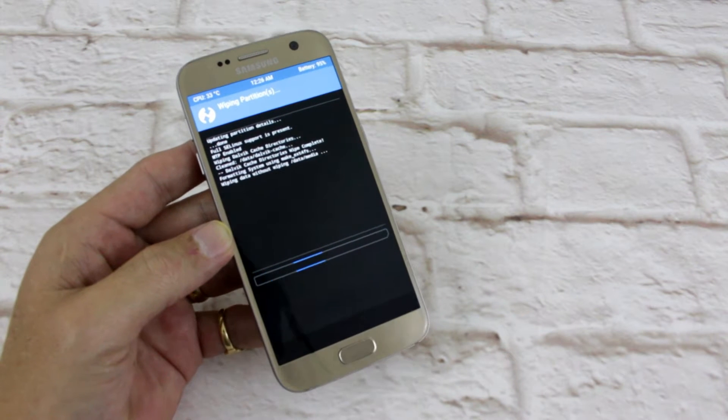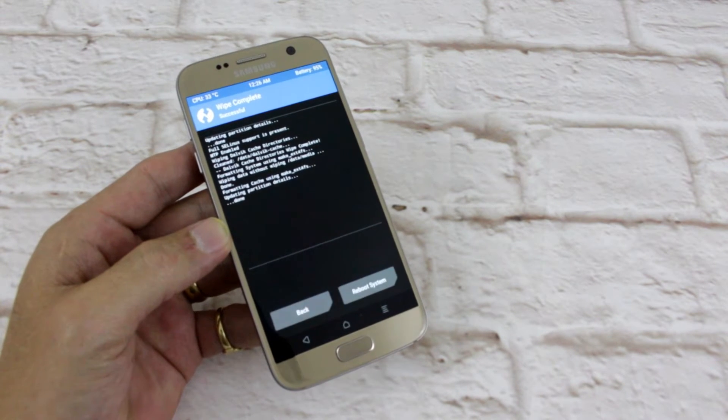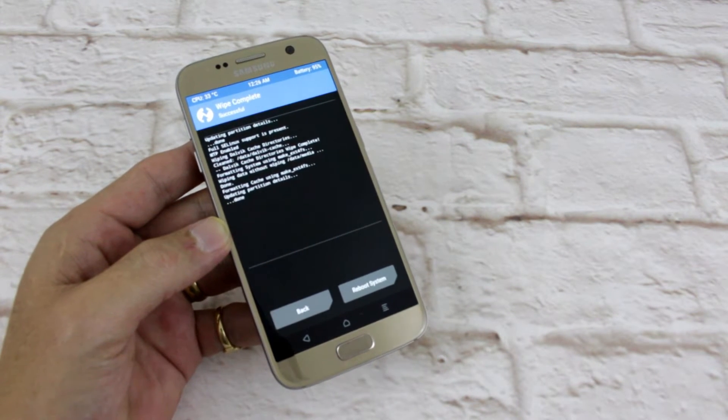Some people are laughing at how I say cache — cache, cache meowsat.